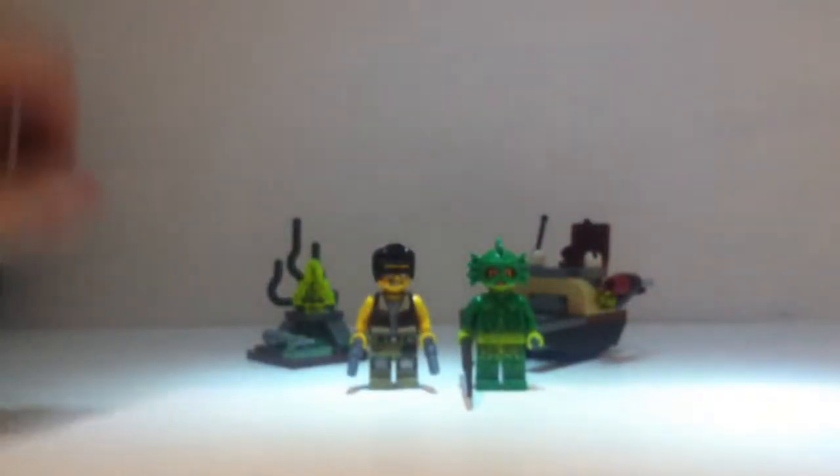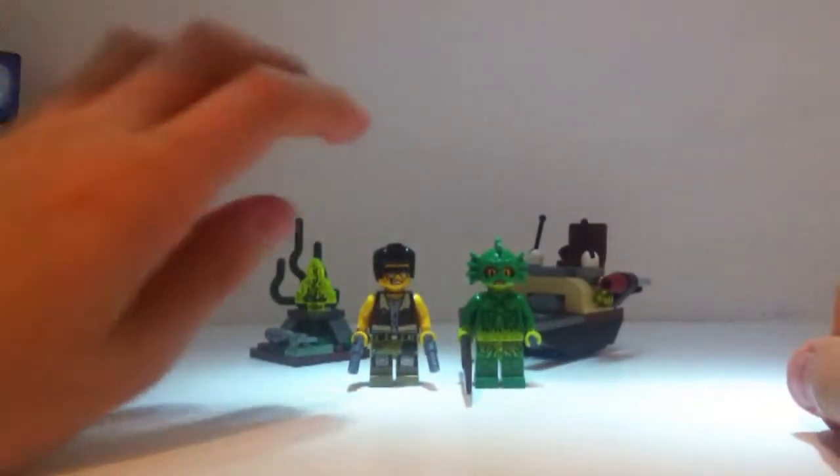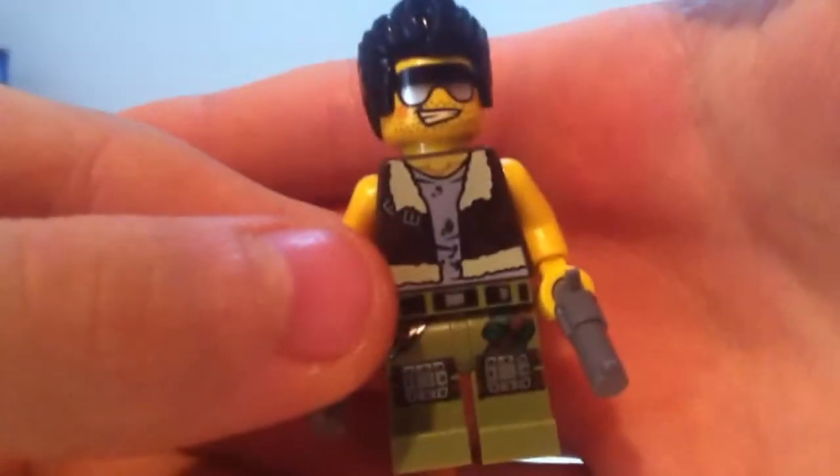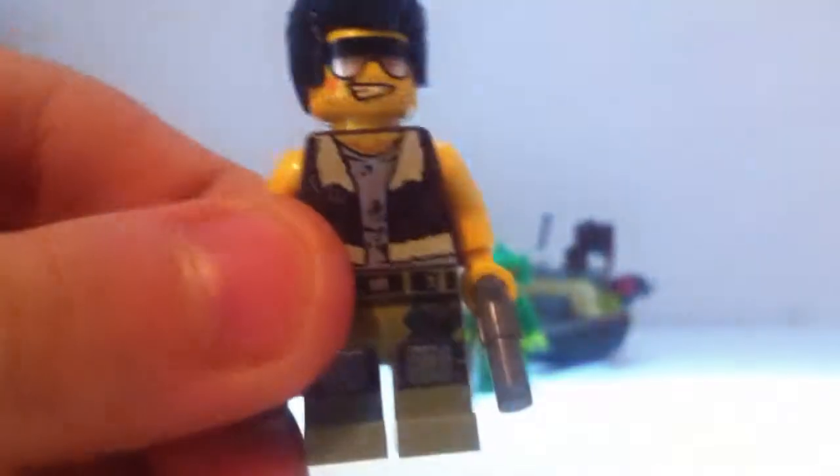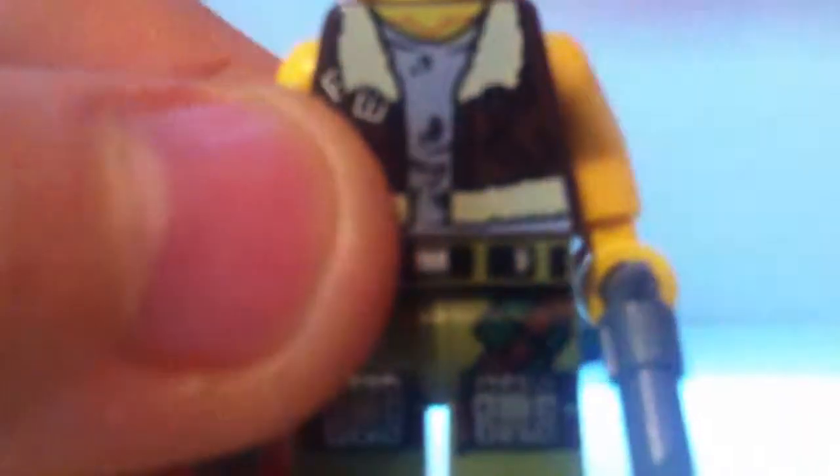First up we have the minifigures. This is Frank Rock — he's one of the new Monster Fighters figures, and I must note that the leg printing is the new slime green, which is the same as Nute Gunray's new head, so it's nice to see that's been used. It's a really cool figure — it reminds me of Elvis Presley, and he's got all the details on the jacket.